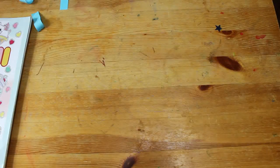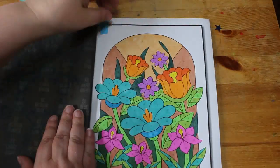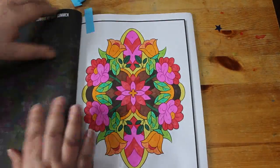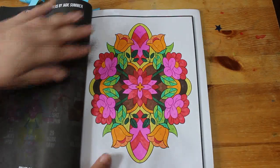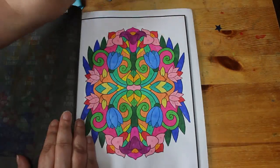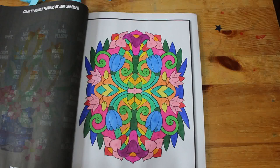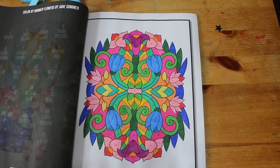Colour by Number Flowers — I found two pages I hadn't done when flicking through it. I did those two plus the one for this month, so I did three in this book altogether. I'm on image 30 now and I think there's 50 in it, so I'm just over halfway through. There are so many oranges and yellows — light yellow, medium yellow, dark yellow, light orange, medium orange, dark orange — it's like, how many yellows and oranges do you want me to find?